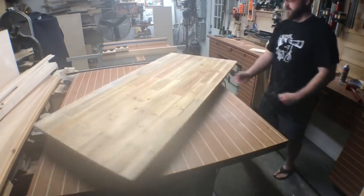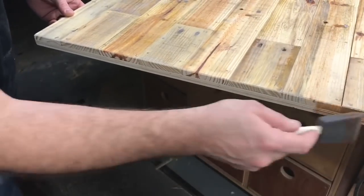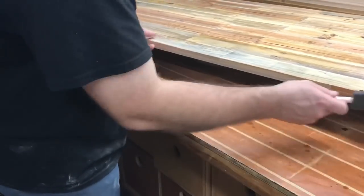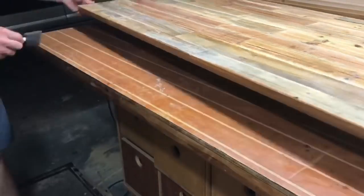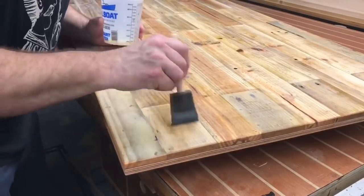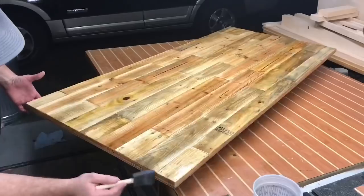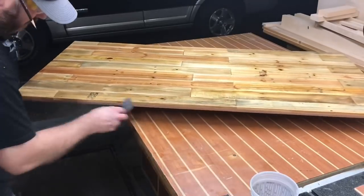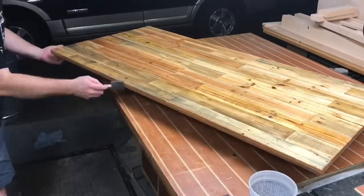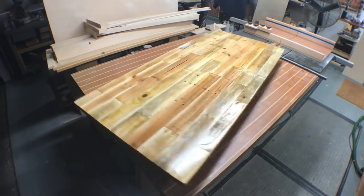With everything sanded and the edges hand-chamfered a bit, I put the piece on my shop-made lazy susan. I apply a natural stain on the edges to darken and enrich the colors of the pallet wood, then apply a top coat of Halcyon clear marine varnish, also from Total Boat. You apply it once, wait an hour, apply again — up to three times — then sand to 320 grit. It dries rock hard and very durable. As I put the final coat on, spinning it around, it looks high-gloss but will dry to a satin or semi-gloss.